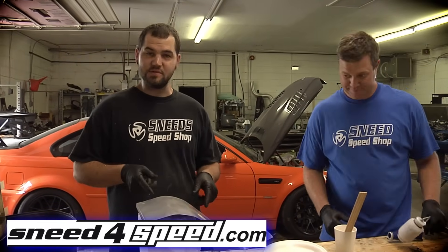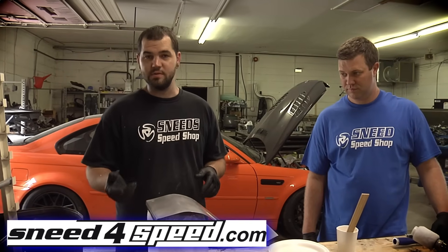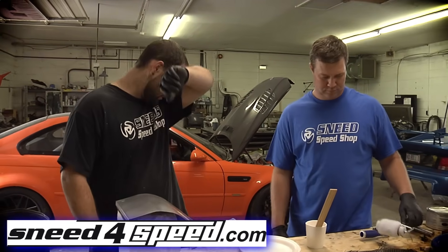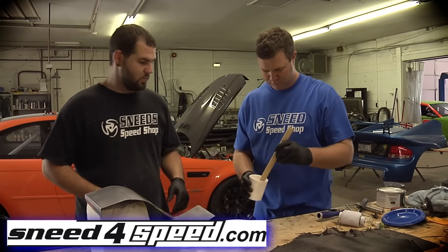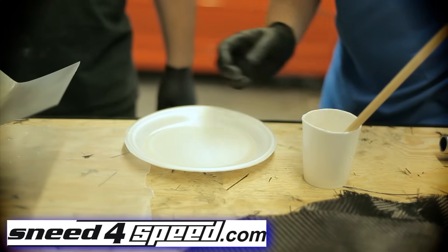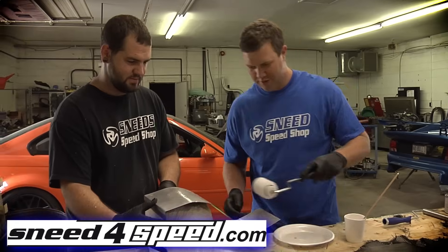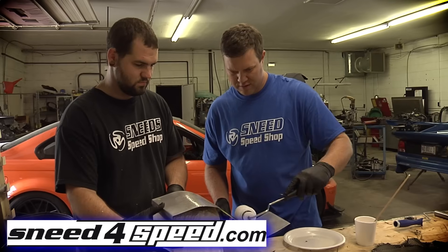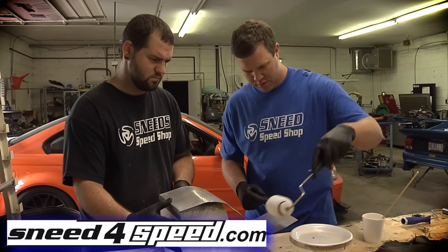We've got the surface prepped and waxed. The wax will allow the resin and carbon to not stick to the mold, so we can reuse it and make plenty more. First thing we're going to do now is lay down one coat of resin for the first layer of carbon to stick to. We've already got it mixed up — pour it out on something smooth and clean, get your roller in, and apply it just like paint. Make sure you get a good coat, especially down in the corners.